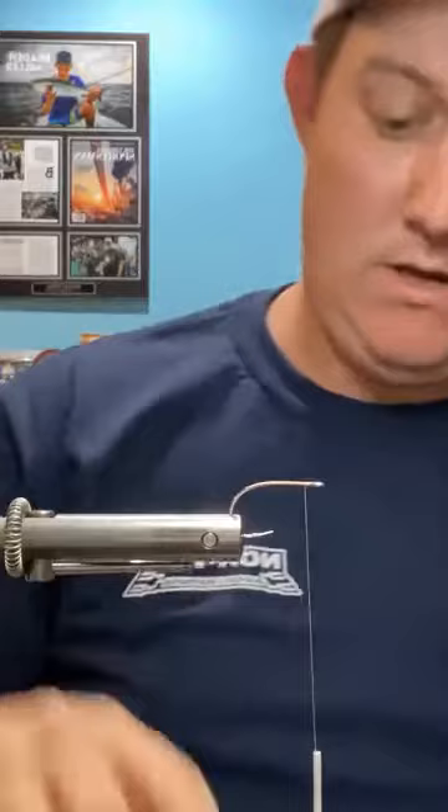Go ahead and get that hook fixed in the vise. I'm not going to put this in the vise inline and I'll explain why as I go. Go ahead and start your thread — just cover the hook shank.